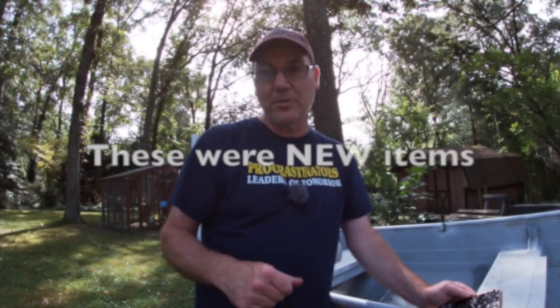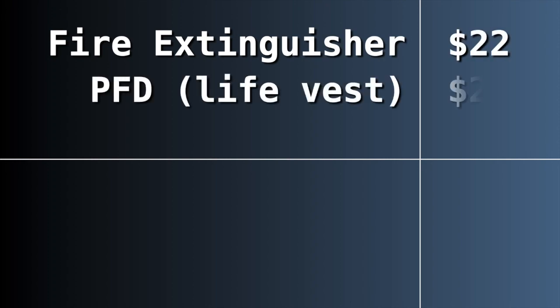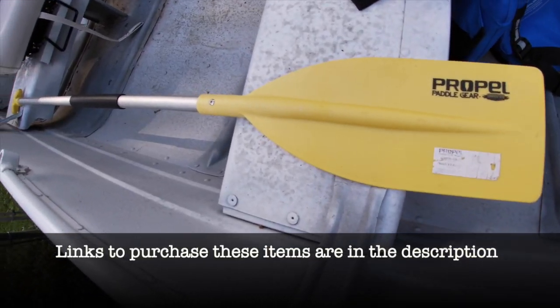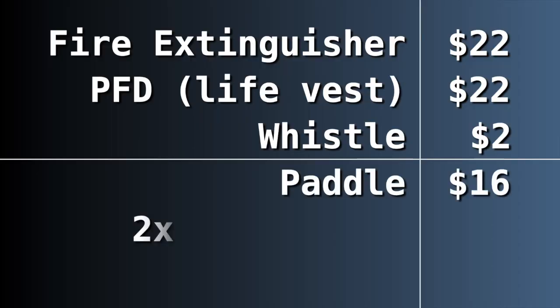A boat is more than just a boat and an engine. The Coast Guard requires some safety equipment on every boat that has a motor, so I purchased a fire extinguisher for $22, a personal flotation device vest for $22, and a whistle for $2. I also bought a paddle just in case something goes wrong with the motor, and some dock line — all of these things combined added up to about $75.